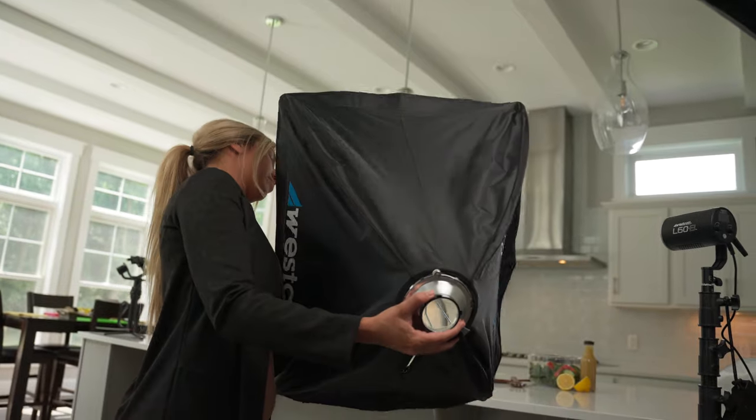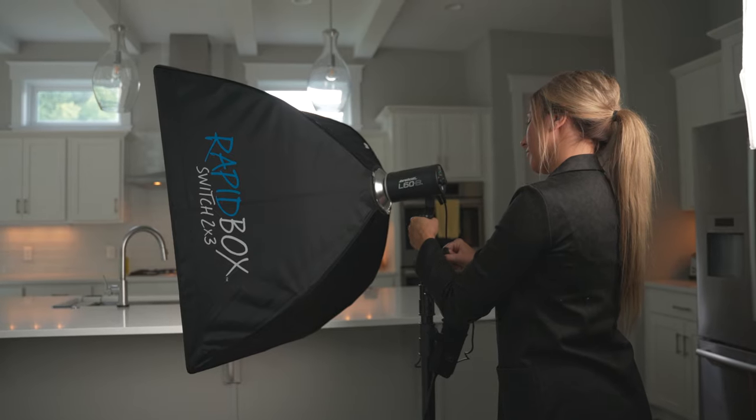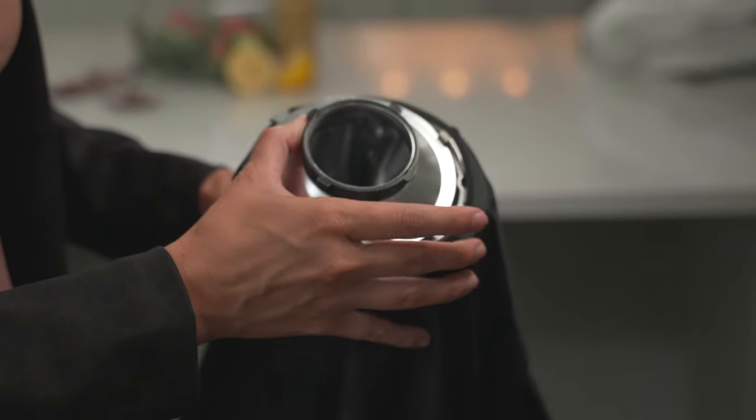If you want a quicker setup and easier way to control your light than setting up a diffusion panel, that's when you're going to want to use a softbox. A softbox attaches directly to the front of your light and allows you more easy control of where your light goes. For the L60B, its included rapidbox switch insert allows you to easily attach many of the rapidbox switch softboxes directly to it.